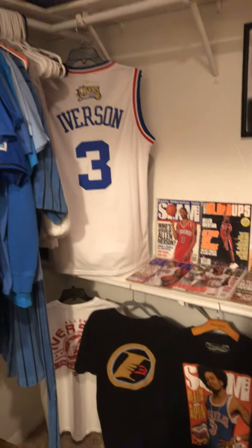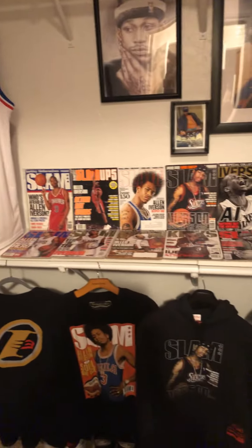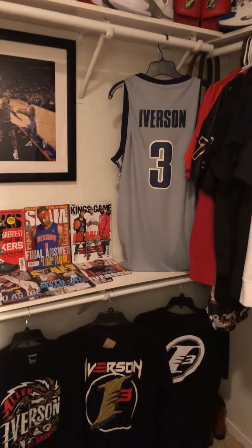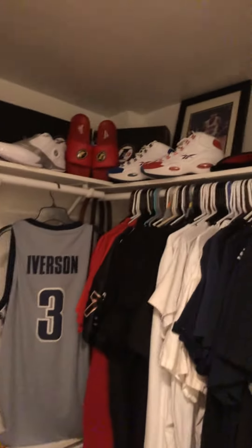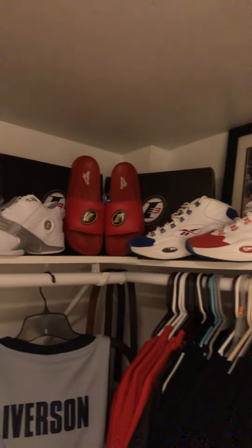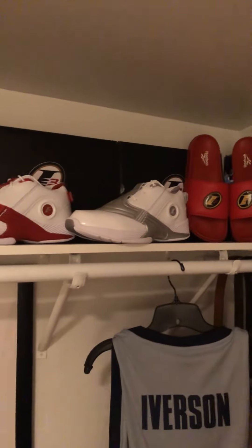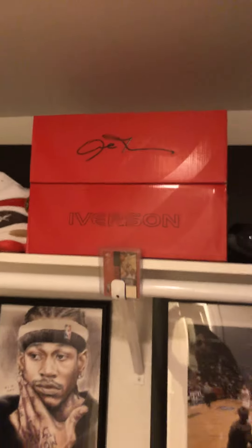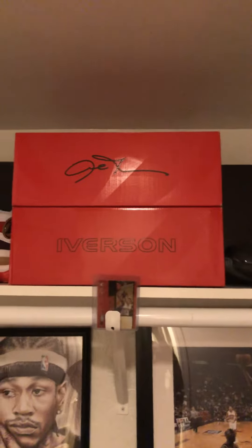But this is what I've been working on — I'm more into his apparel these days, past the cards. If you guys follow me on YouTube, you know I have a crazy Iverson card collection, but I'm definitely trying to get every single pair of these re-releases that are coming out. I just got those in, and I just got these in.